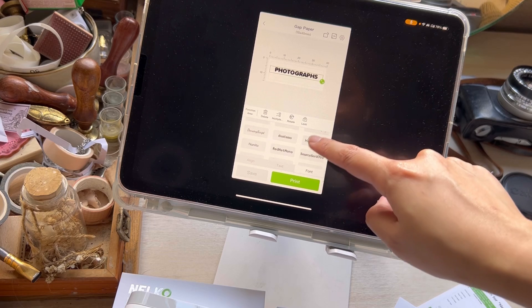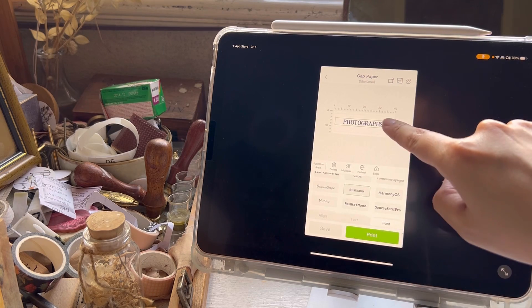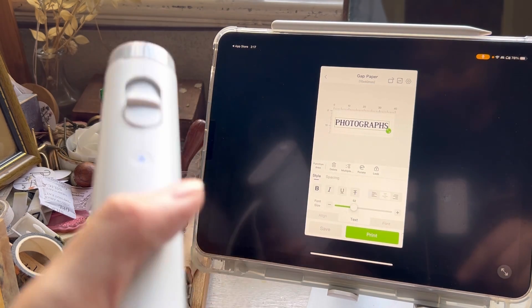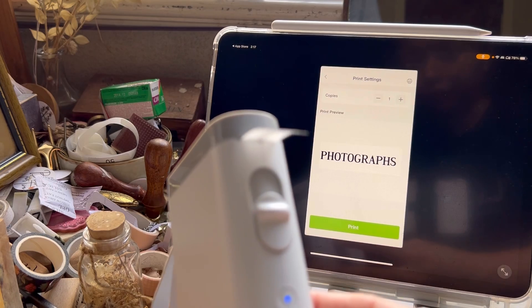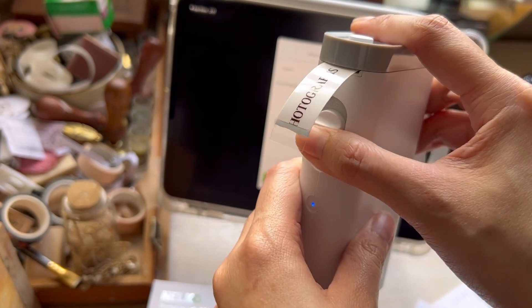The thing I really like about this app is that other label printers have fonts you need to purchase or need a membership to use, but Nelco has all the fonts available for free. So this is my first test print, and it was a misprint.